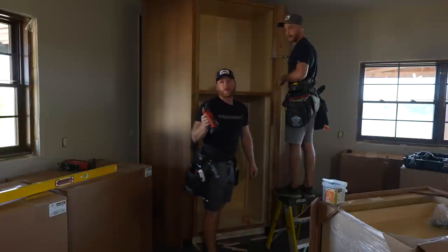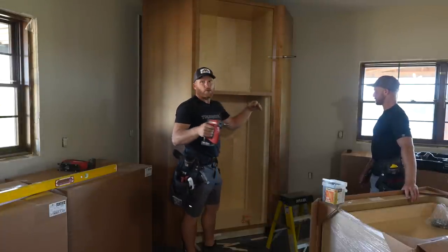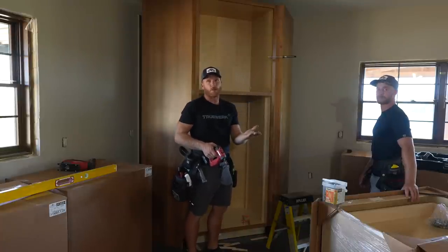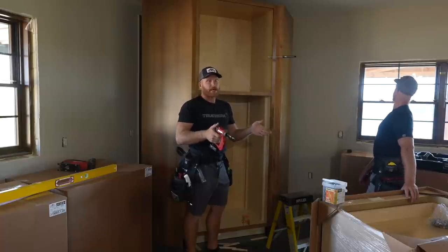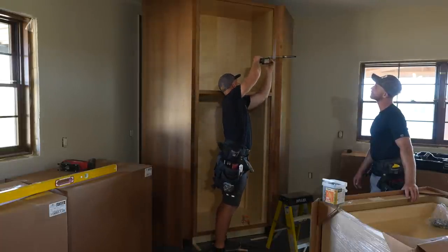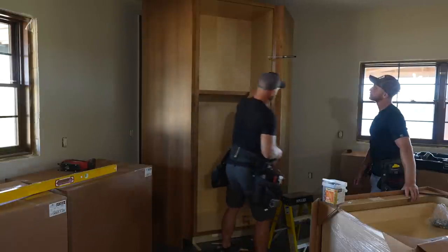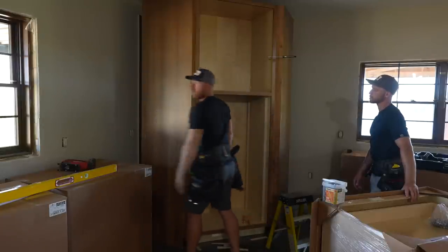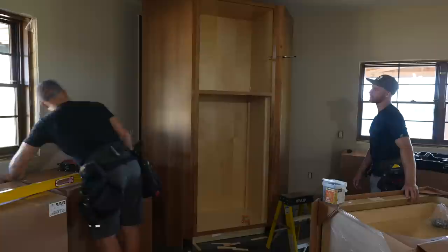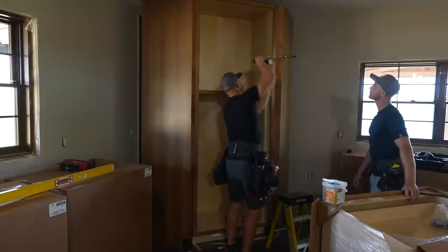Another thing we did was set the cabinet where it's supposed to be using the laser, got it all set, plumbed it up, and put shims underneath. Then we cut the shims off and taped them to the bottom of the cabinet where they belong, so hopefully when it goes back into position it's already plumbed and good to go. It's hard to get it perfect because of all the different positions you have to get into to check. Luckily these walls are really flat - if you can slide paper behind there it's going to be okay. It's a really nice tight gap.